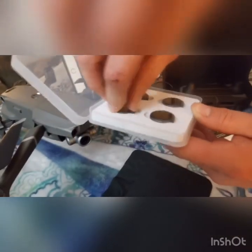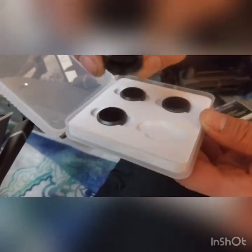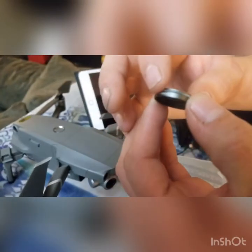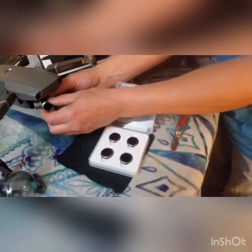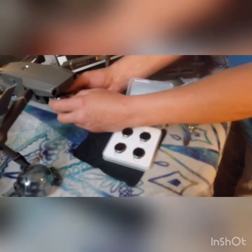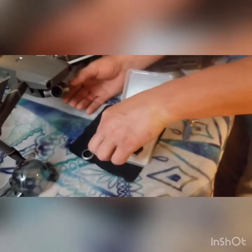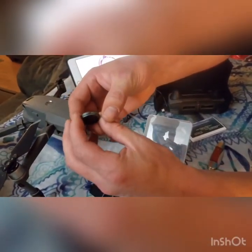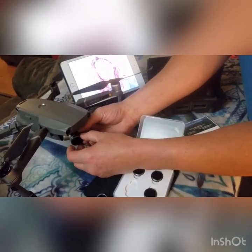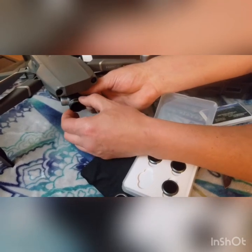ND32, phone, polarized. Okay, let's see how they fit. Polarized 32, just to see. Polarized ND32 going on.